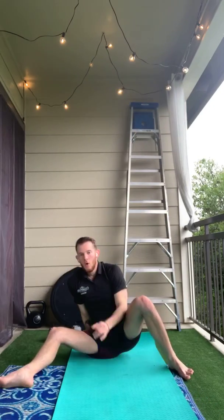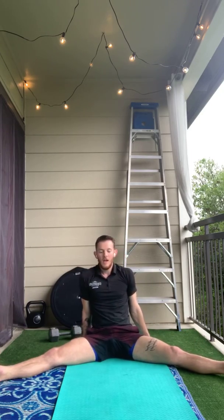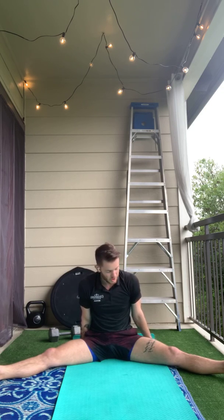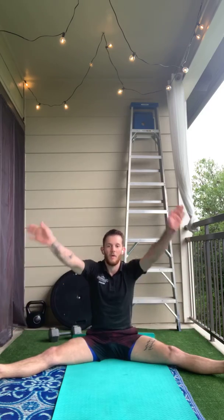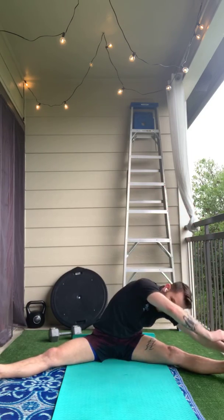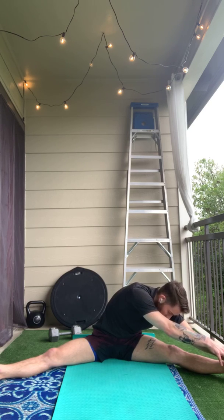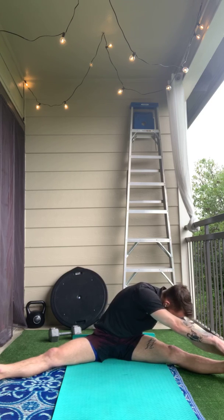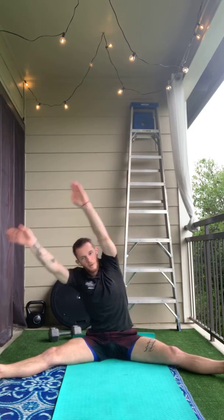Now for our stretches. We're going to go through some important ones. First one we're going to start with is our straddle — straddle as wide as you can. If you're straight, try to squish the backs of your knees down into the ground, and toes are pointed. We'll start with arms up tall by your ears and you're going to reach over to one side. Hold it — for an exercise to be effective, we like to hold it between 20 and 30 seconds, but I wouldn't go any longer than 30. Reach back up and we'll go to the other side.